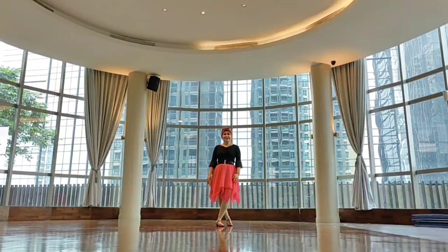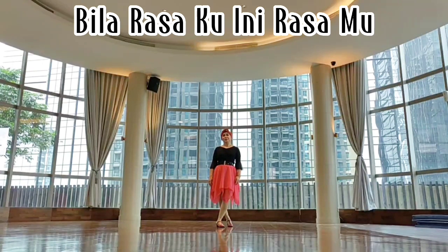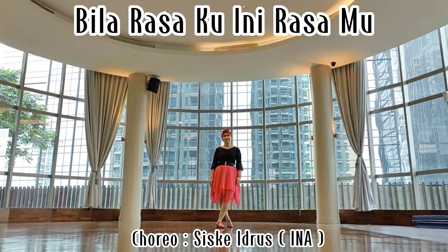Hi everyone, this dance is called Bila Rasaku Ini Rasamu, choreographed by Sister Idrus from Indonesia.